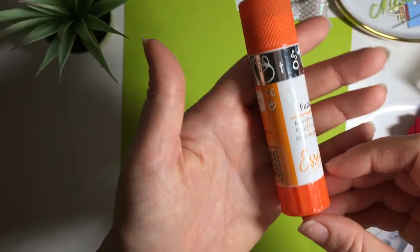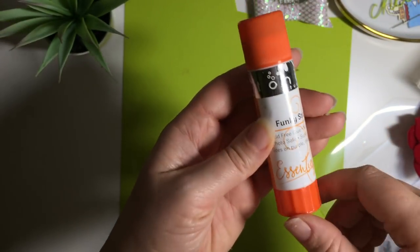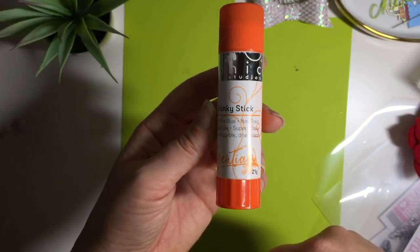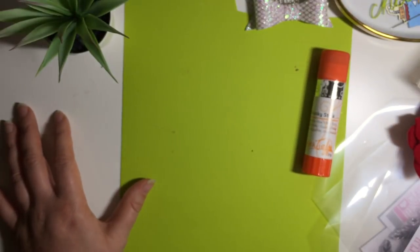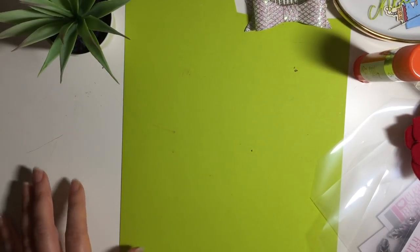Whilst I was there, I also picked up one of these glues. I saw somebody haul this recently and I thought they're only 75p — these Tonic glue sticks. I want to know if they are any good. I thought it might be useful to have a glue stick because there are times when just using other glue is not the best thing.